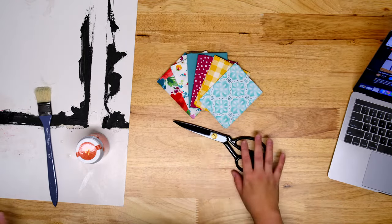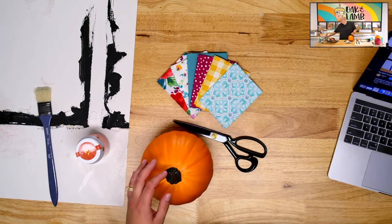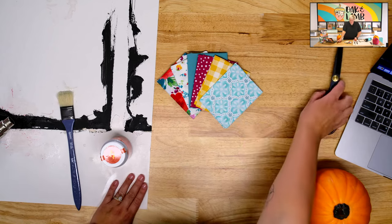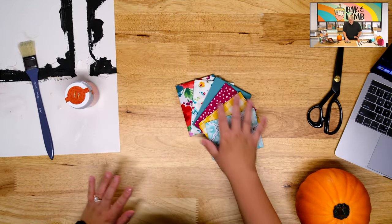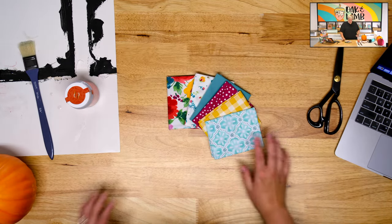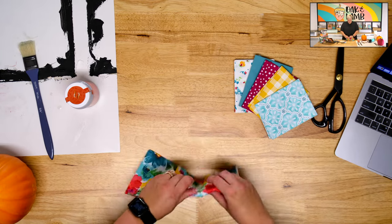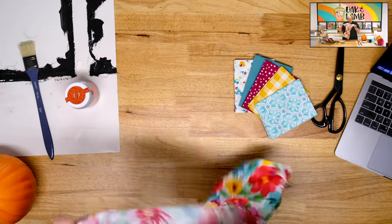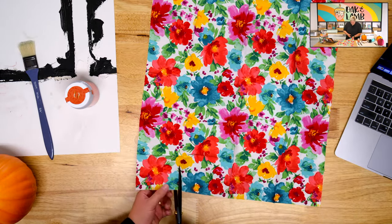Look at these cute fabrics — so cute. And then our pumpkins are from Hobby Lobby. Don't ever pay full price for these — also, don't get them at Hobby Lobby if you don't want to, I'd get them at the dollar store. How many of these am I cutting, Becca? Rachel, I did about half of one of those fat quarters. This is stunning — isn't it so pretty? This is beautiful. I love it.